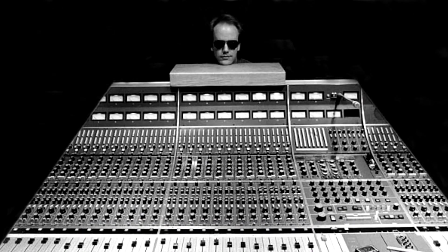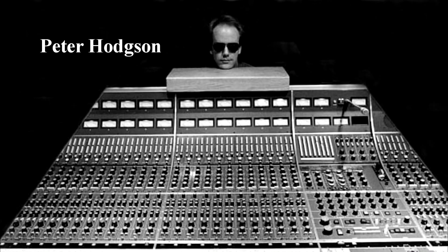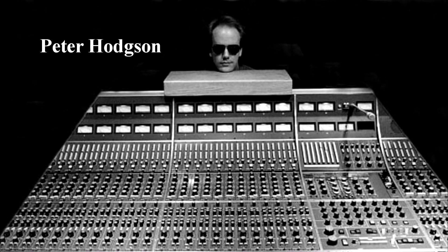And finally, here's a variety of Ultimate Kick EQ settings created by Black Belt mix engineer Peter Hodgson.